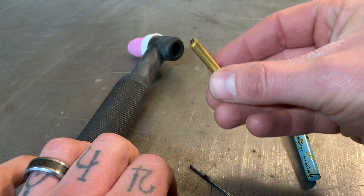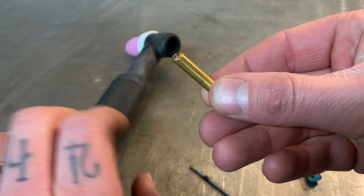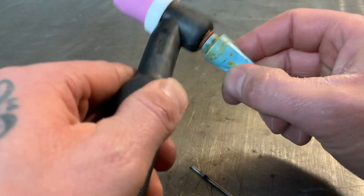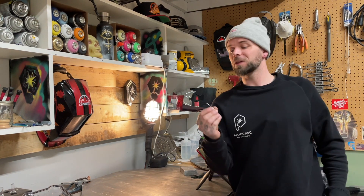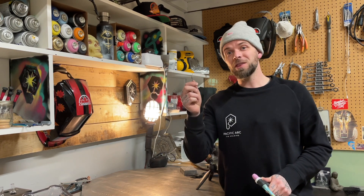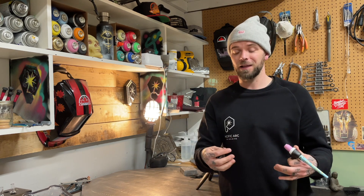Next thing I do is take my inner collet body. The inner collet body I prefer to use is the wedge style collet. It slides in the back. Then I want to make sure that my back cap is set properly and I tighten that up. For most aluminum projects I'm doing in my shop, I use a 3/32 tungsten. I prefer a 2% lanthanated tungsten — everybody's got their own preference. I have inverter type machines here and lanthanated tungstens seem to work pretty well for what I do.